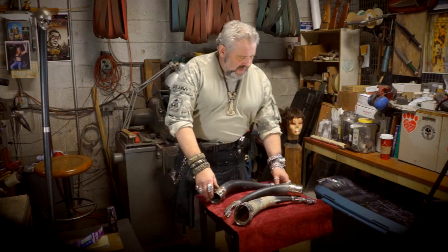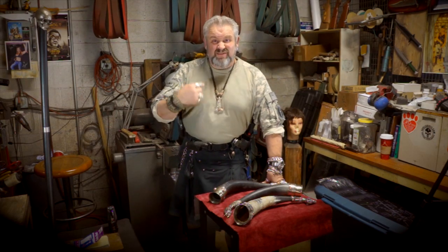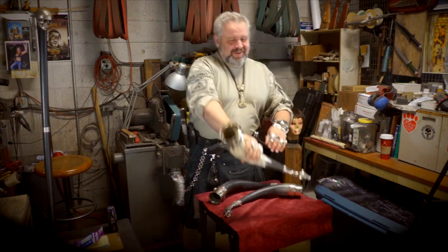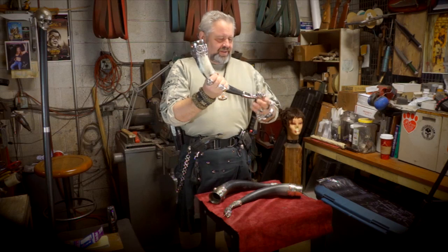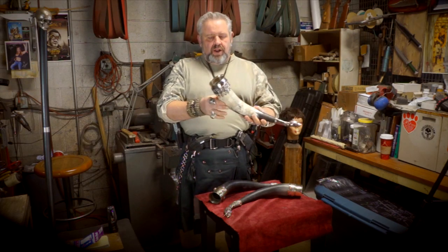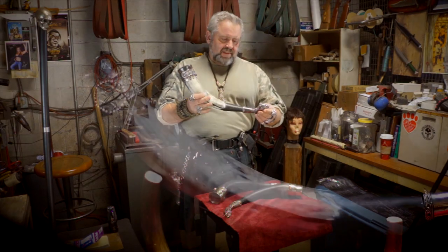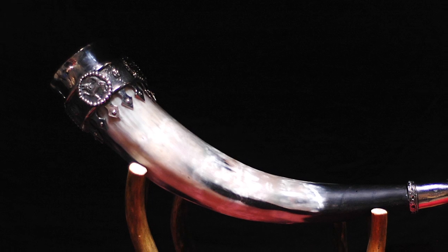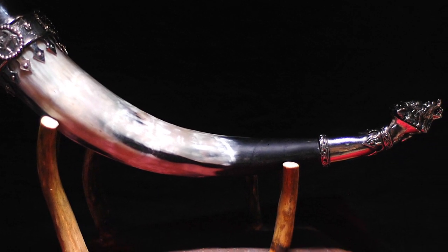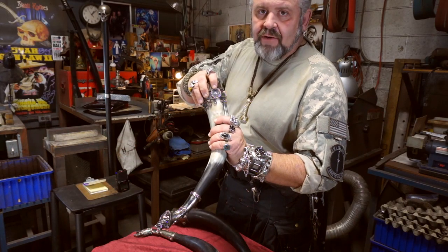Hey guys, John here. I'm gonna show you something. Really cool — our drinking horns. Each one is individually handmade. All this stuff is carved out by Dave. This is all white brass. This one actually has a nickel over it to kind of make it look neat. But all these right here, if you look at them guys, these are pendants that actually came out of a Viking ship.